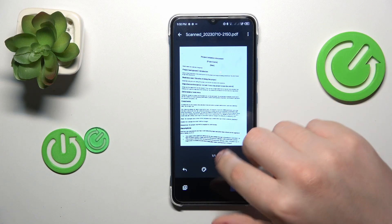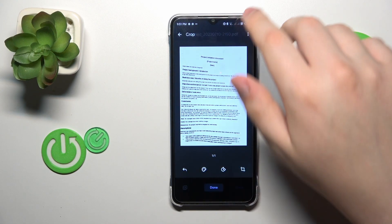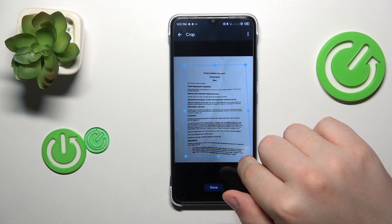Over here you can edit your scan, for example change its color scheme, rotate it, or frame the part of the original photo that you would like to be saved in the end.